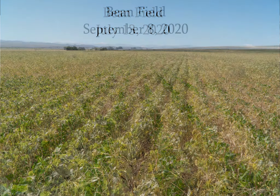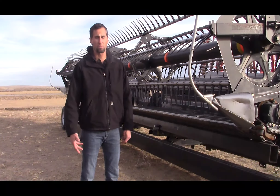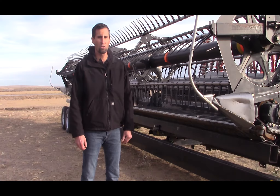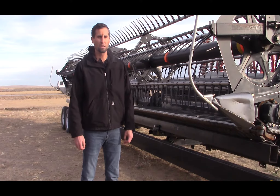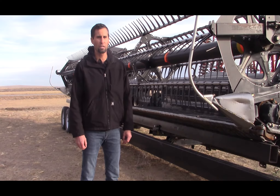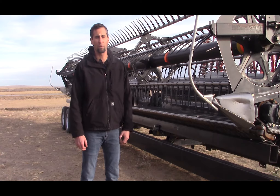By doing that, I didn't have to come back in and cultivate a dammer dike, because it's under pivot irrigation — I was able to just water the crop. I used a burndown herbicide and also a post-emerge herbicide to get any escape weeds later on. I didn't have to dammer dike, didn't have to cultivate or anything, and I was able to leave the field level and smooth.